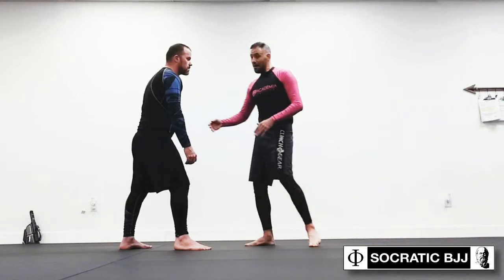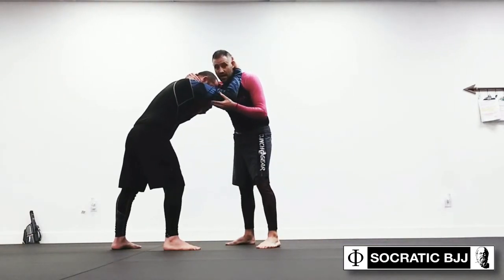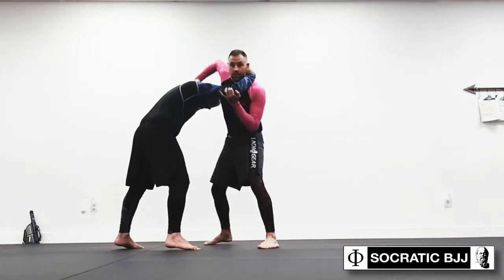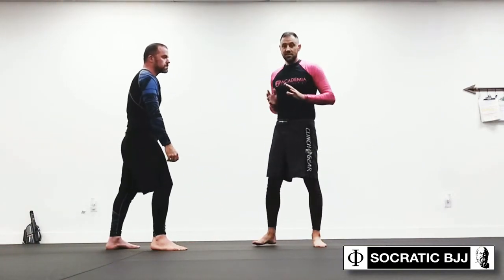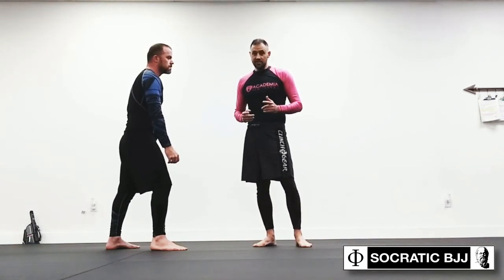Back in the day, the whole point of it was it was an intervention by the ref because people were stalling. Of course, now people build whole games around it — people become experts at different collar tie manipulations: duck unders, head tilt, cow catch series, all kinds of stuff. But before we go any further in the discussion of things you can do from referee hold, you've got to know that that was the context.